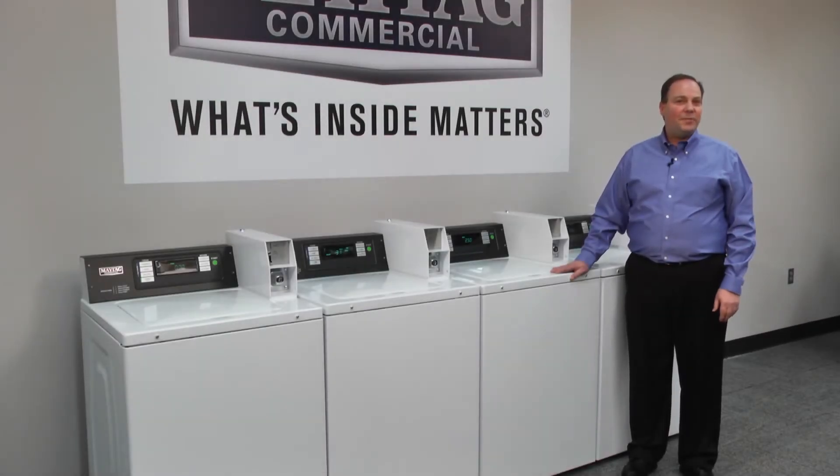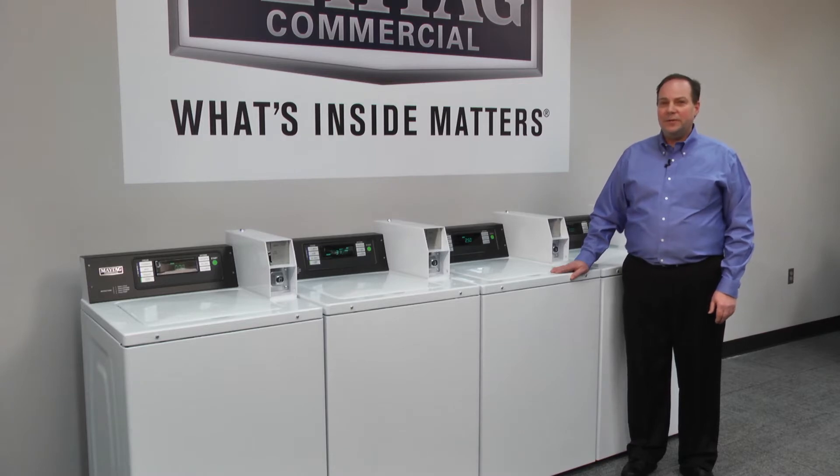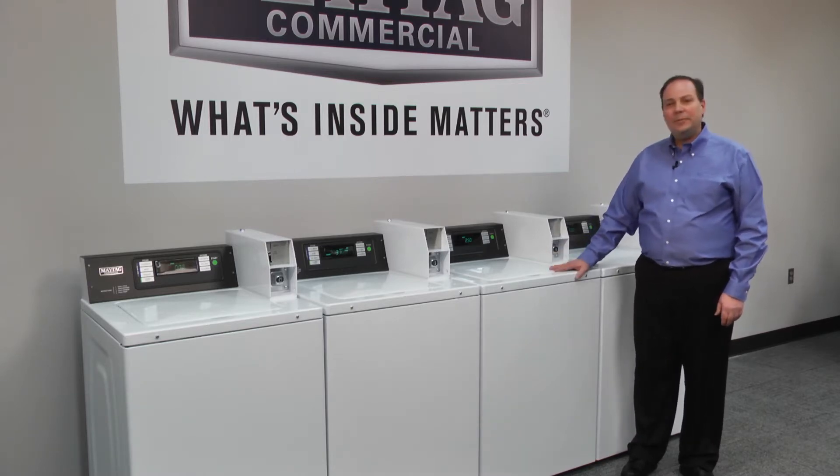I'm Dan Roscoe, lead engineer with Maytag Commercial Laundry. I'm here to show you that what's inside matters. We're talking about the engineering behind the MAT20 top load washer.